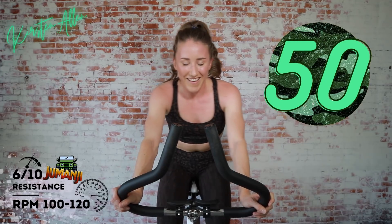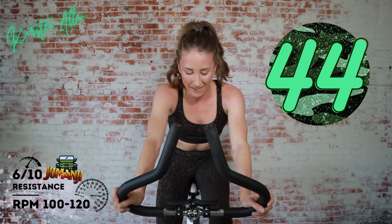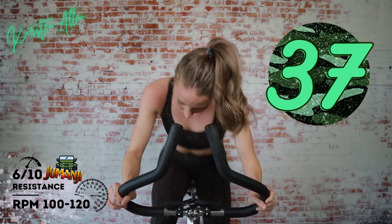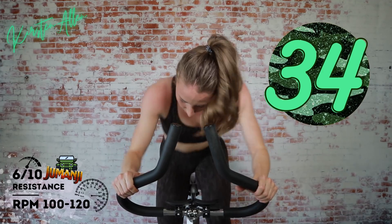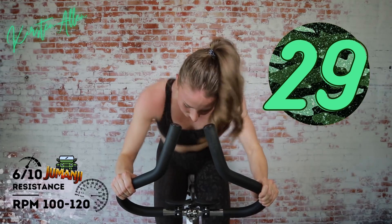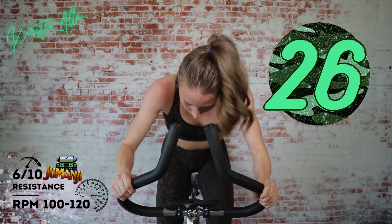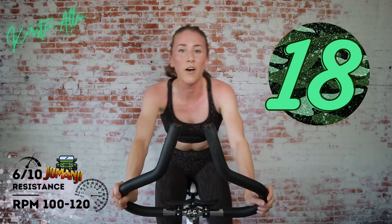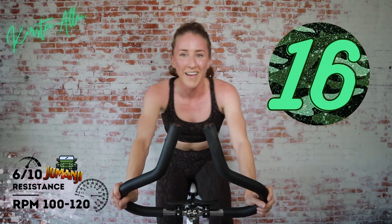Come on! A flying 60 — Jumanji, does that even exist? Yes it does, today. Let's go. Rise — keep the tension there, get that power boost. Come on — flying monkeys, breathe, Jumanji! Keep it up. And sit — still sprinting. That's a tough transition, you got it.